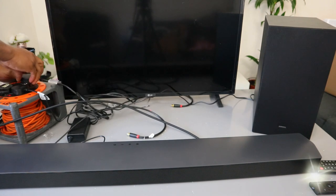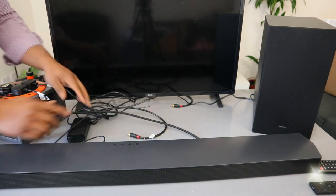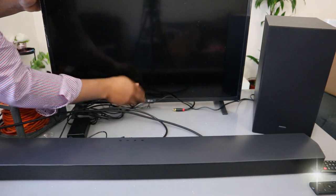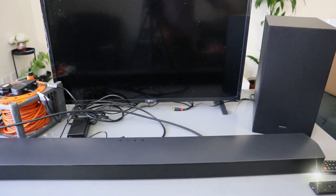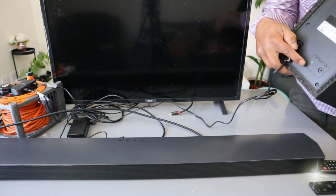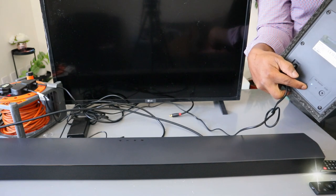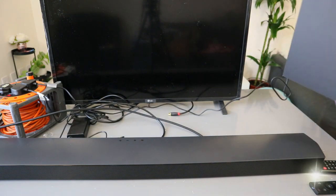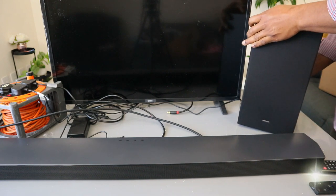Plug in the TV and plug in the subwoofer. Now if you look at the back of the subwoofer, it's currently flashing. Once you switch the soundbar on, it will link up together. So we need to switch the soundbar on.